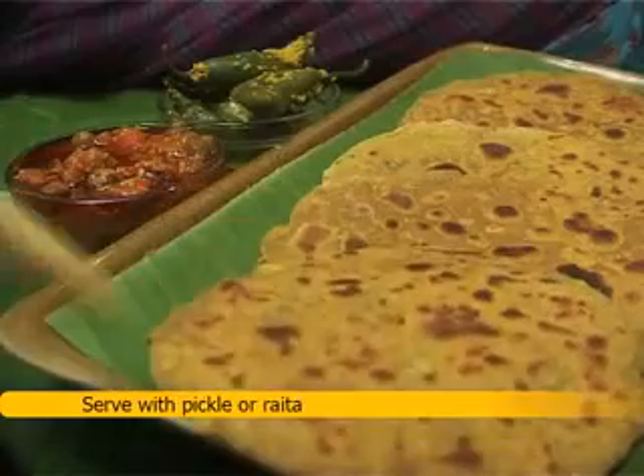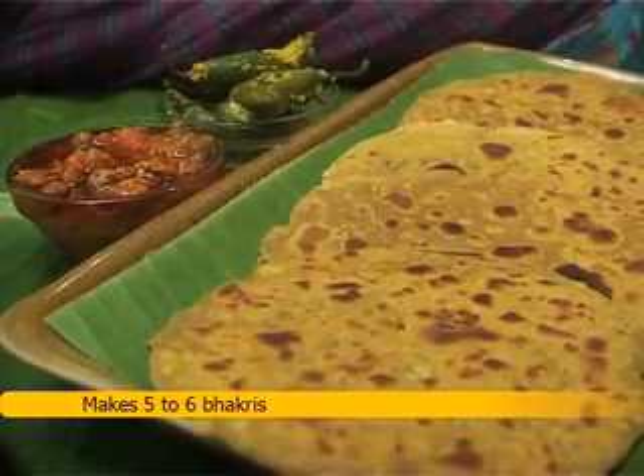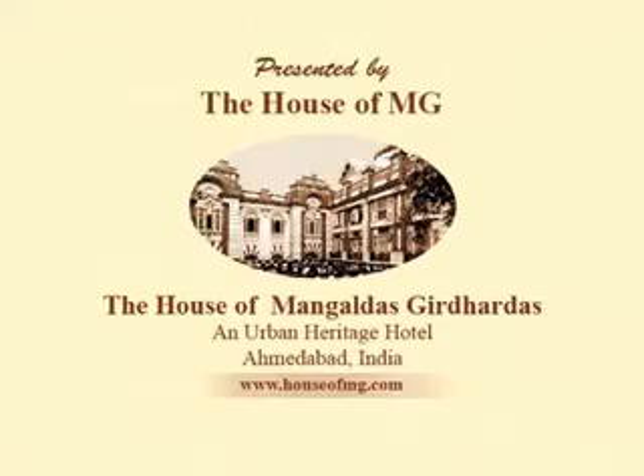Serve with pickle or raita. This recipe makes 5–6 bhakris.